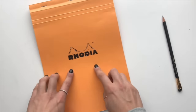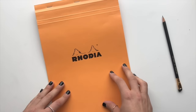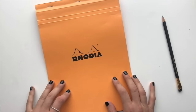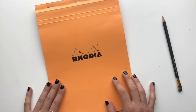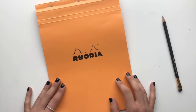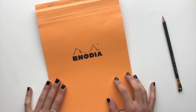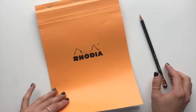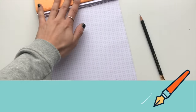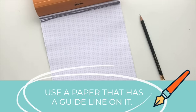I'm also using Rhodia paper, which is just a really high quality type of paper. Because you're using a pencil, it's not a huge deal what kind of paper you use. Of course, smooth high quality paper like Rhodia is really good with higher quality tools, but any paper will do today. My suggestion is just to use a paper that has a guideline on it — a grid, a dot pad, or anything like that.